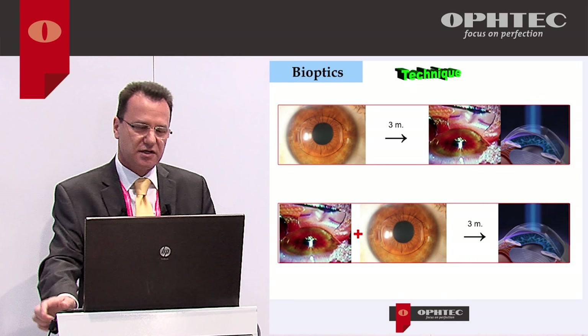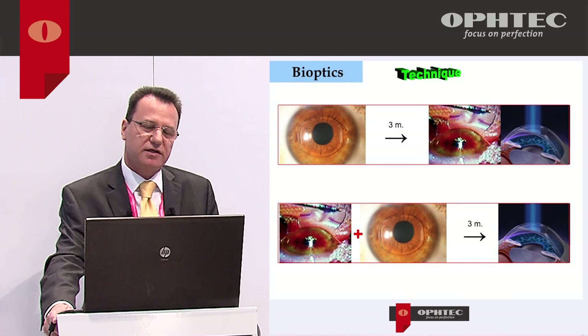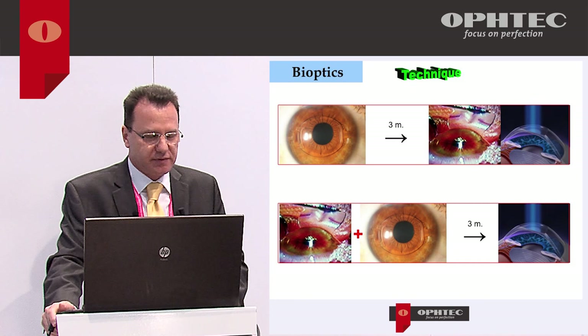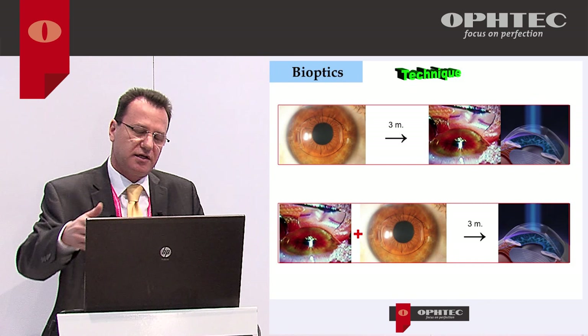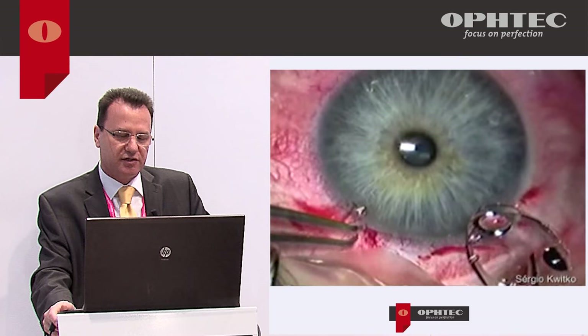We can approach bioptic surgery in both ways. My preferred technique is first to implant the Artisan or Artiflex, wait three months to have a stable refraction, and then perform corneal surgery if necessary. Of course, you can also cut the LASIK flap at the same time as implantation, put it back, implant the IOL, wait three months, then lift the flap and perform the excimer laser ablation.